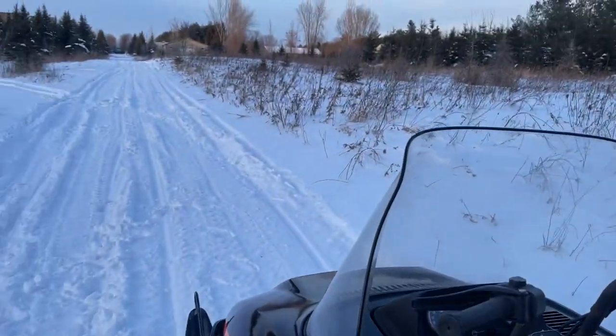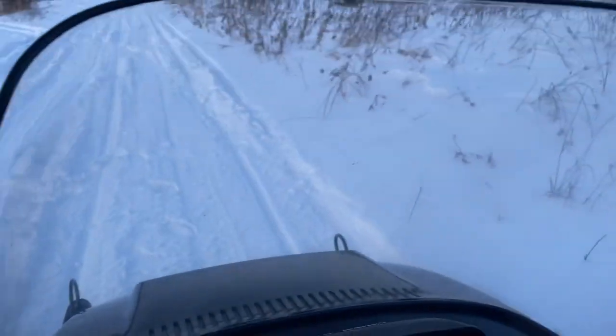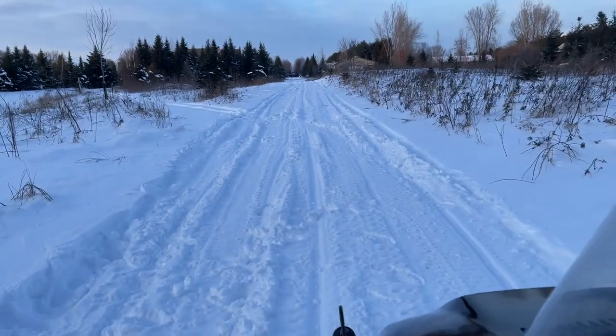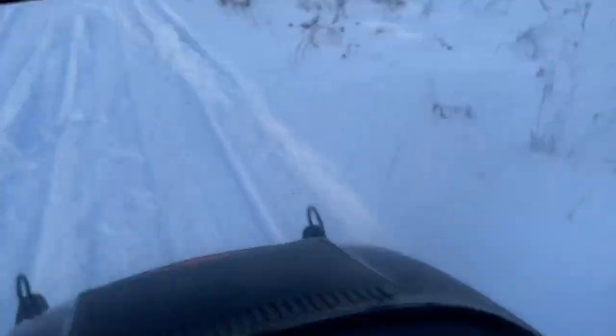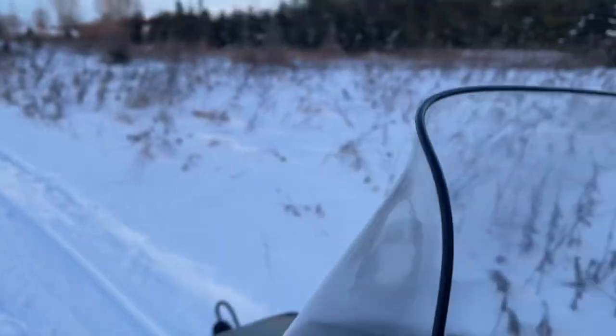It does not have its TR 800 clutch, but it does have its factory gas cap, which is usually always missing. Those big caps are getting harder and harder to find.